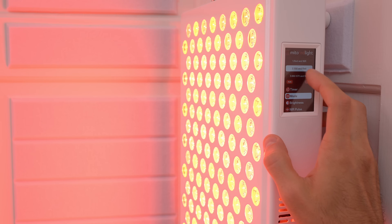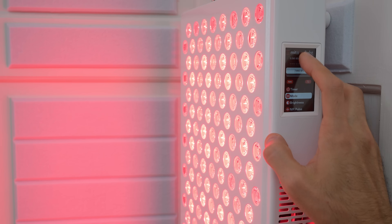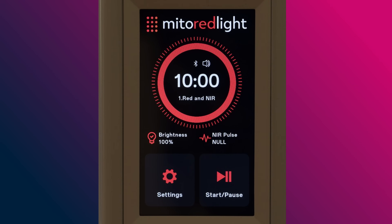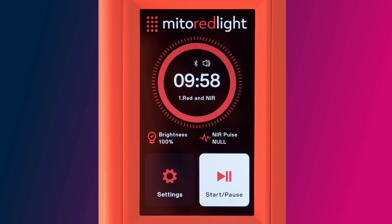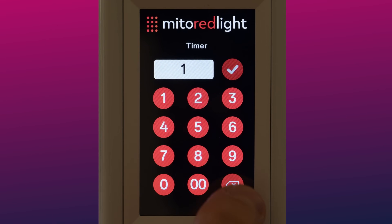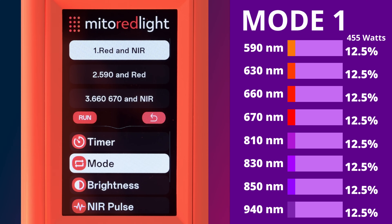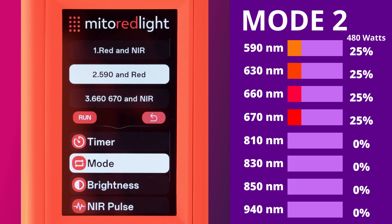Before we dive into the touchscreen, I want to quickly show how the modes look at the face of the panel. It's nice to see the updated touchscreen controls and modern layout. The start/pause button turns the panel on or off with the selected settings. The settings button opens up the submenu with a quick-adjust time slider at the top of the screen. A center press brings up a keypad you can use to set the time manually. Mode 1 offers the most even wavelength distribution with a 455-watt power draw. Mode 2 routes full power to the red wavelength band, pulling an impressive 480-watt power draw.